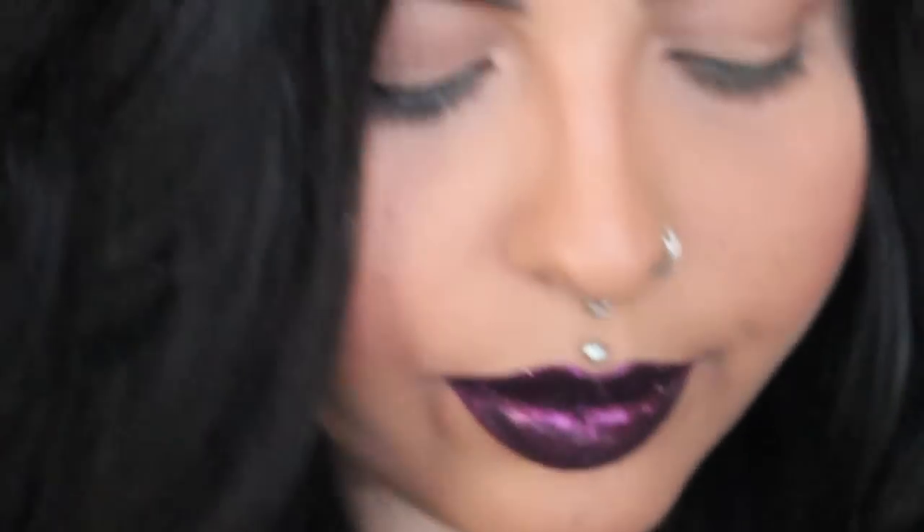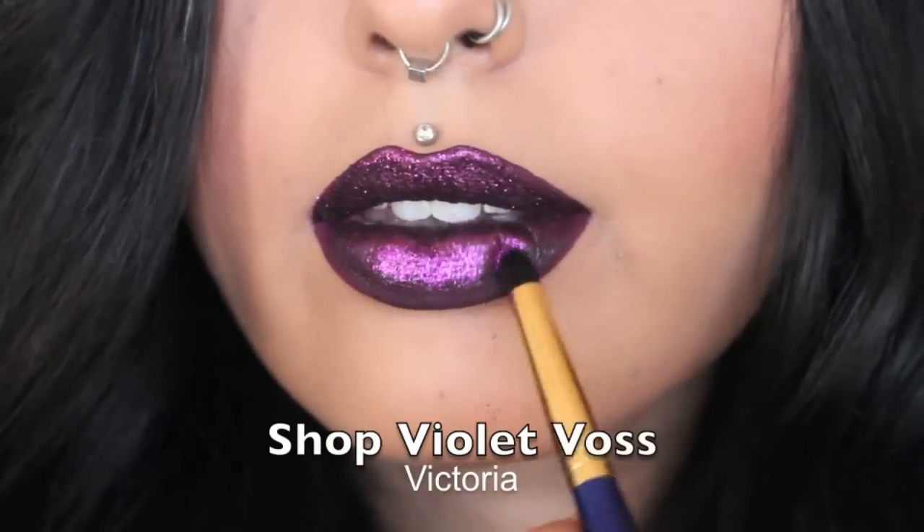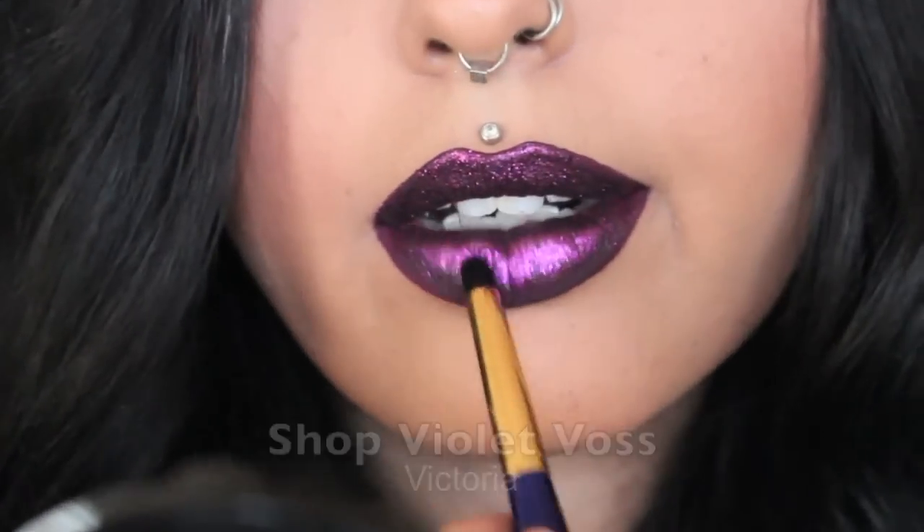I'll now be applying Shop Violet Voss Glitter in the colour Victoria. It's a really beautiful purple and it almost has a metallic finish to it, which I love.